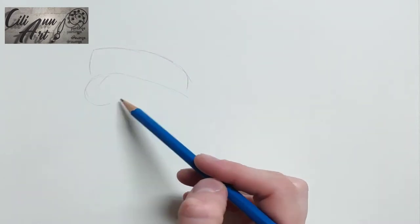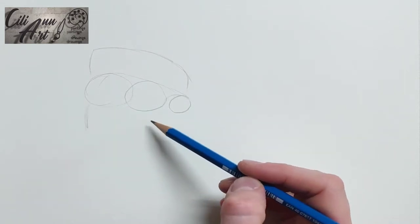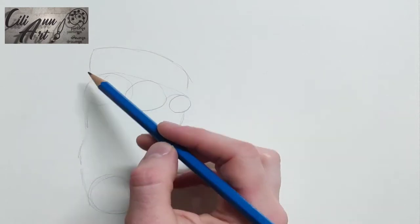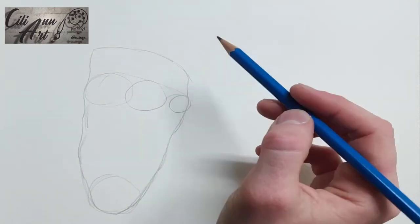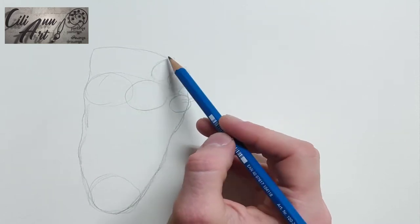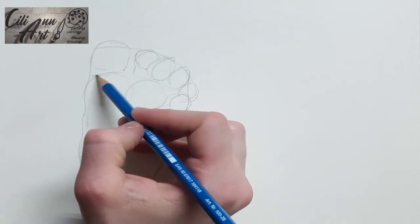So first, we're starting with the toes and the ball of the feet. The heel is also very round and comes to a point. Baby's feet are different than adult feet a lot — they have much more fat and their toes are little ball-y things.